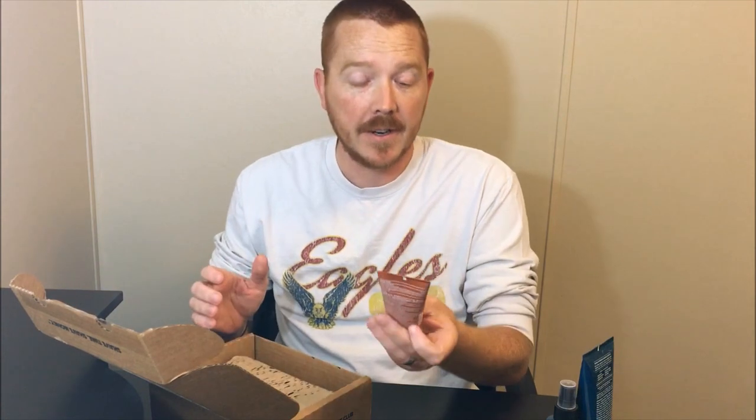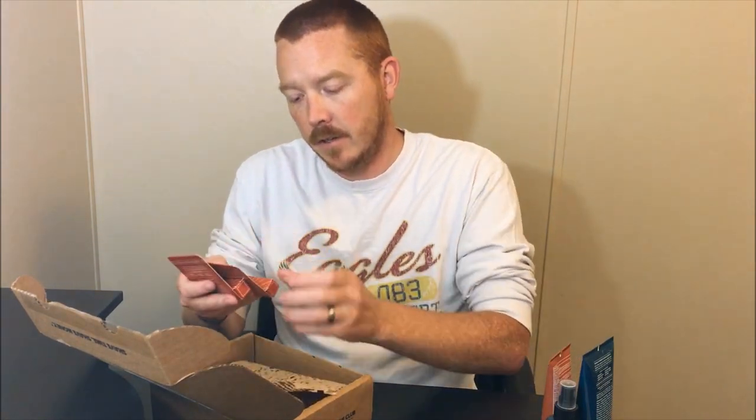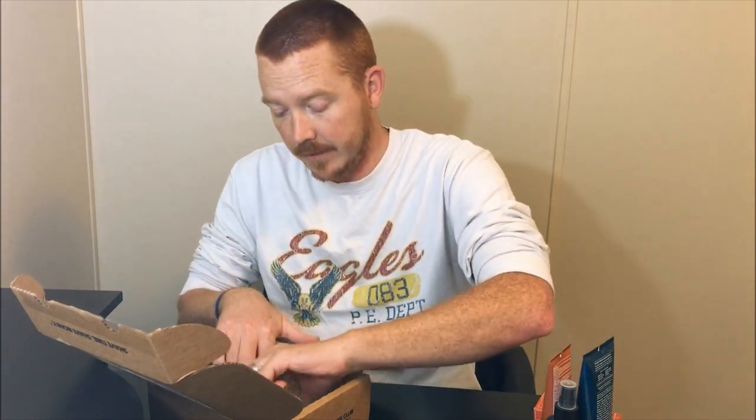Also came with some daily face moisturizer that also has sunscreen — I'm a redhead so I probably need that. We also have in here two lip balms: an SPF 15 one and then just a regular one. So two different lip balms, and again, being a redhead, I definitely need that.